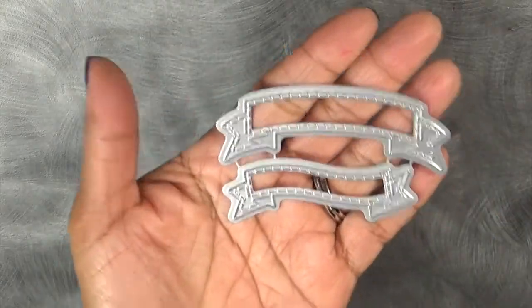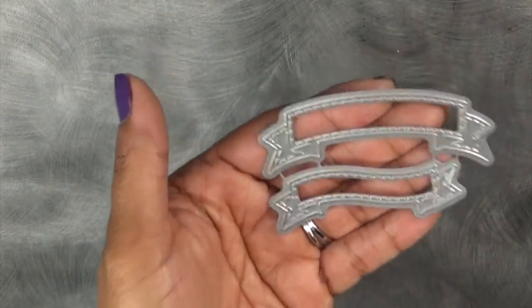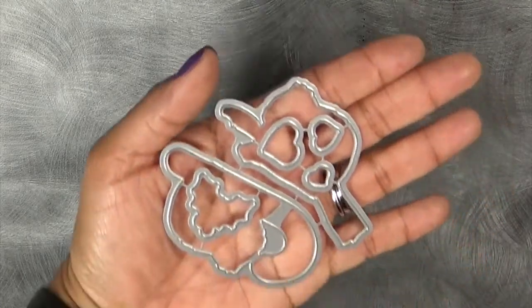This one is called Sloth Holiday. Remember the freebie dies we showcased yesterday? The sentiments — not every single one of them, but a lot of the sentiments — fit in here perfectly, along with the gingerbread friends we showcased yesterday. I super love that you can use two of our new sets together. For this set there are 21 stamps, and I'll quickly show you the dies — there are a total of six dies.